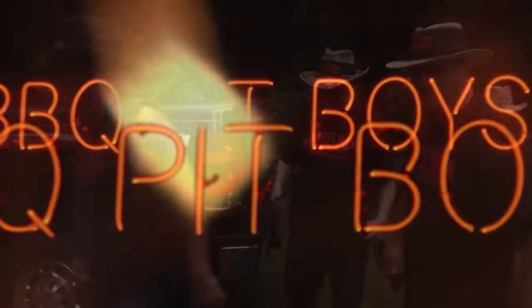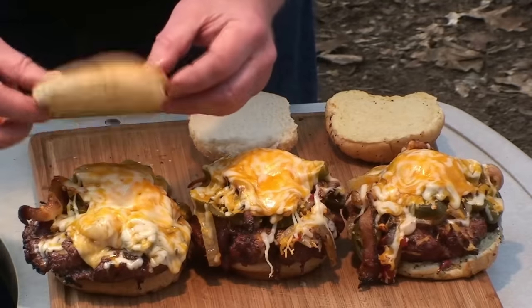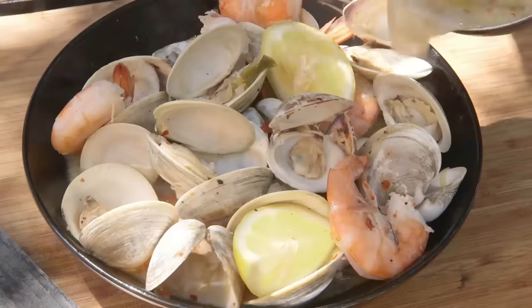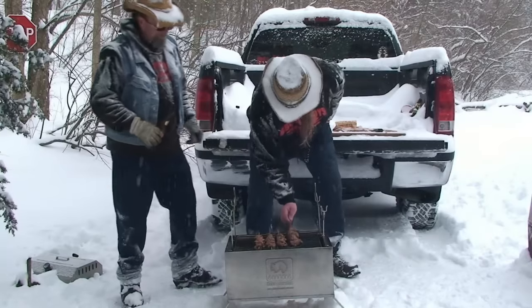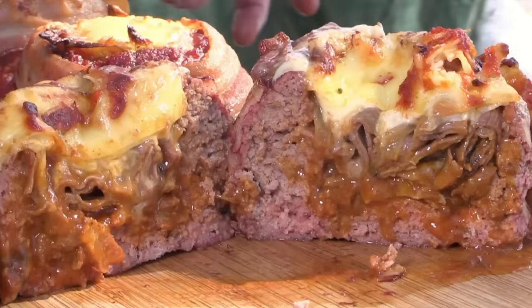I'm gonna smoke me a fatted brisket, I've got my barbecue shoes on, I've got my natural case, I've got the hogs on the run.